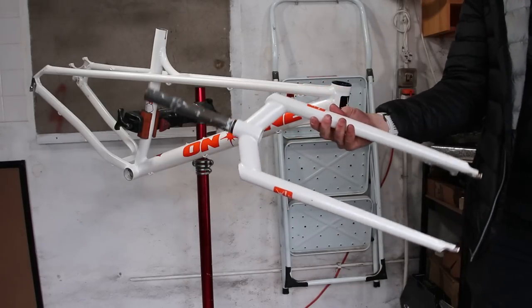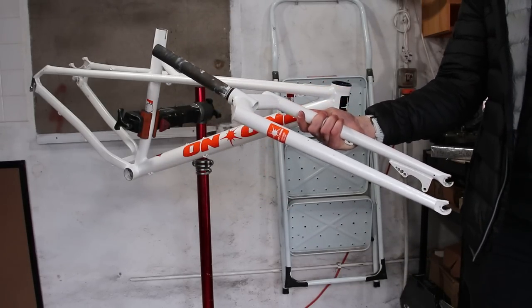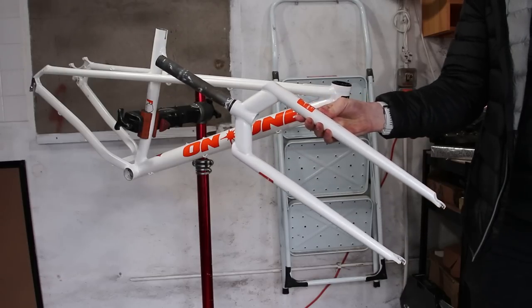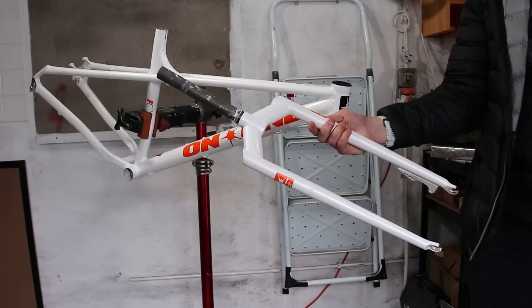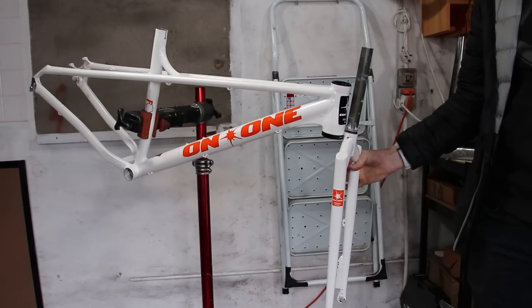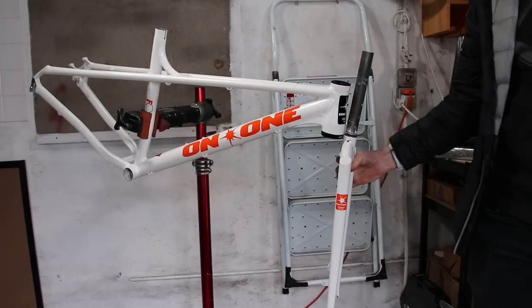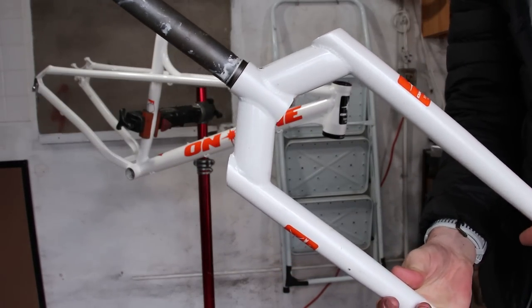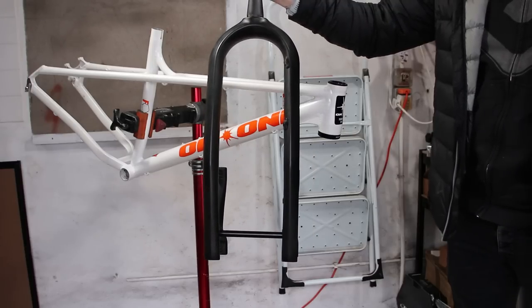The reason why the headset came with the non-tapered lower race was that the bike originally came with this steel fork. They're the same as On One's regular fork but obviously wider for more tyre clearance. They're decent enough but a little skinny looking compared with the alloy frame and chunky tyres. Fortunately they're tough as hell.